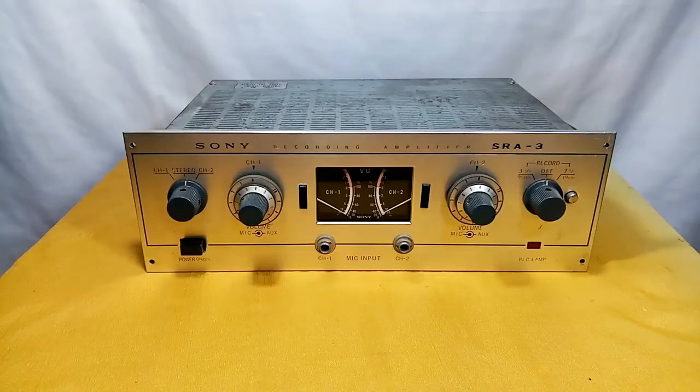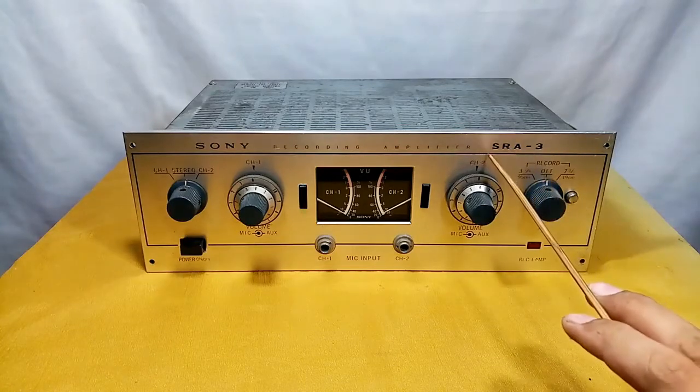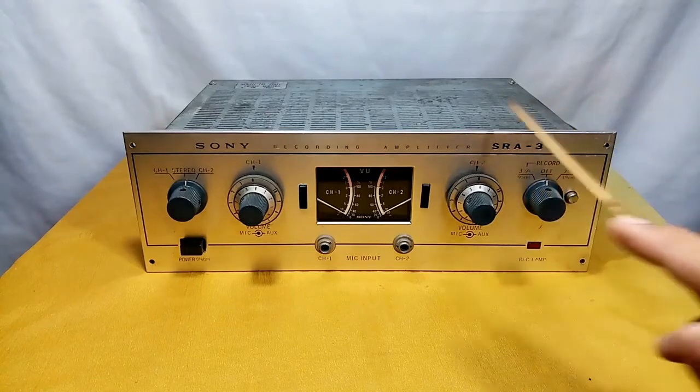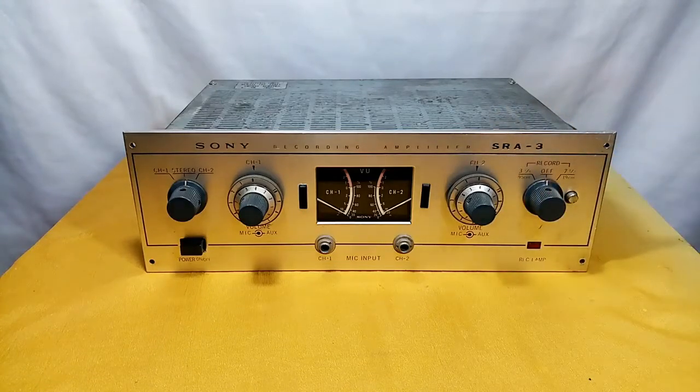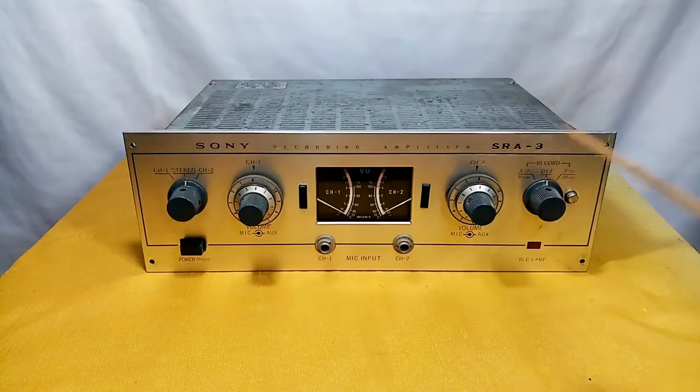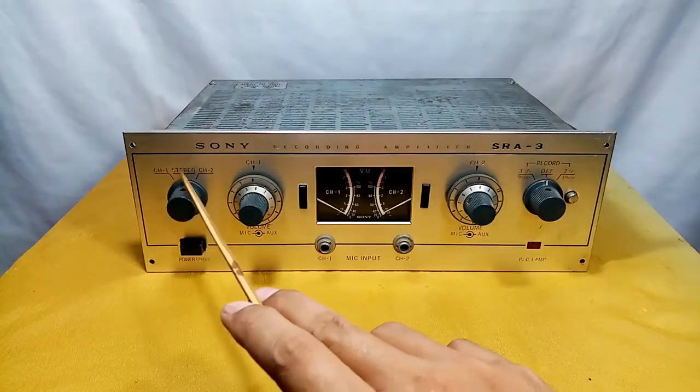Hello, welcome to my channel. In today's video I have here a Sony recording amplifier, model SRA-3. This is a tube recording amplifier, and these are the controls on the front part.